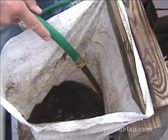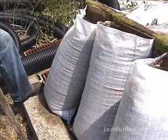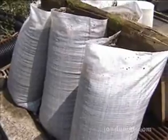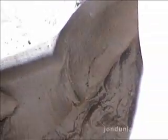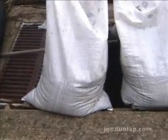Each bag holds about 17 gallons of sludge. We filled these bags in the afternoon, and about 18 hours later, here's what we saw. That three-quarter percent solid sludge now was 10 percent solids.